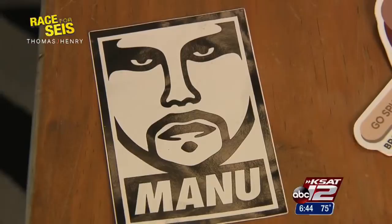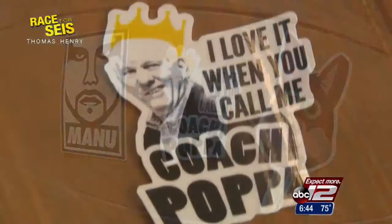Two years ago he created stickers of Manu Ginobili, and he never thought those stickers would bring him so much success. Just last week I put out the 'I Love It When You Call Me Coach Papa' one and people freaked out all over Instagram and a bunch of different other social media websites. It just got really popular and it's been a blessing.